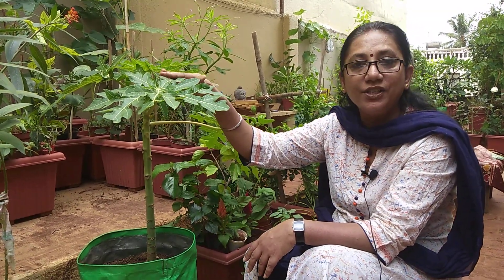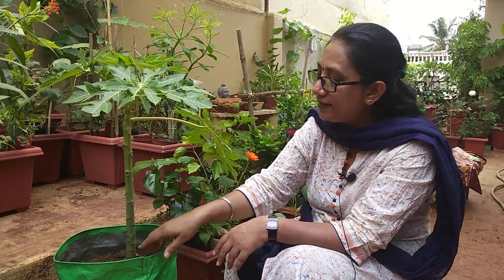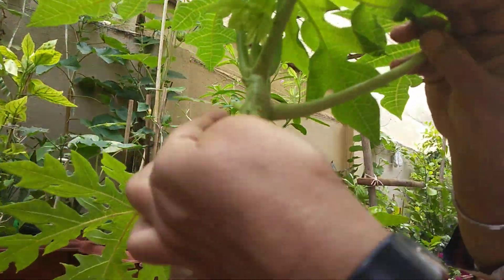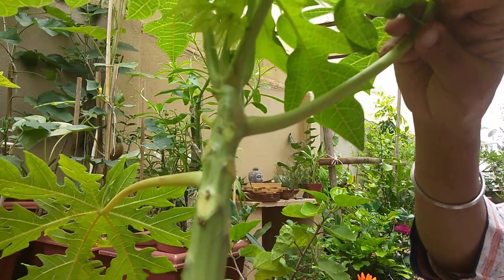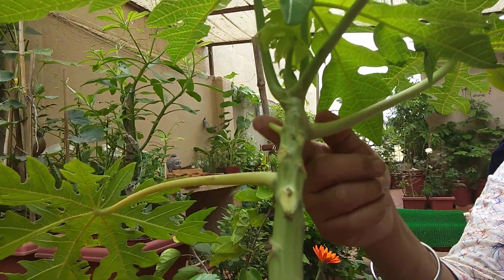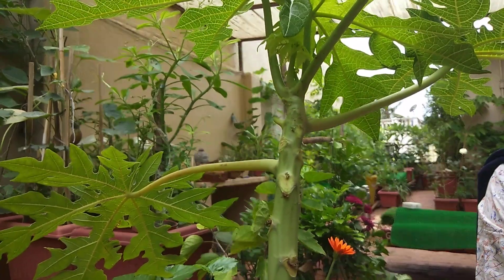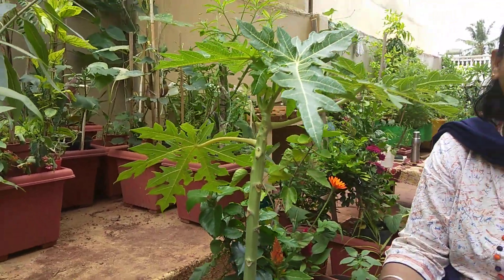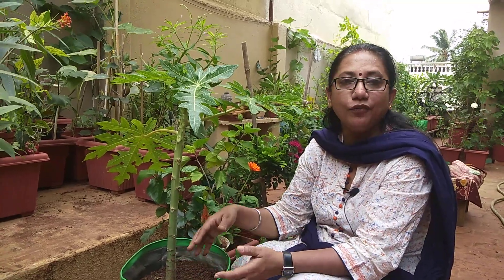Once you see nice leaves have formed and you can see small shoots appearing — these are indications that the plant is ready for flowering. About one to one and a half months after that, flower formation will start. At that time we need to give phosphorus and potassium, which we can provide through banana peel fertilizer or bioenzyme. Also give oil cake fertilizers, which take care of all the micronutrients and balance the pH of the soil.